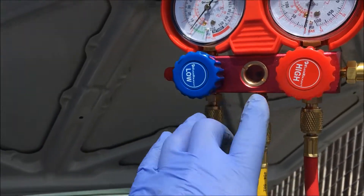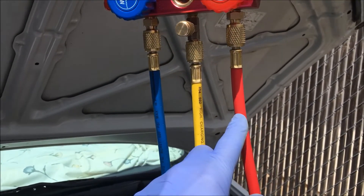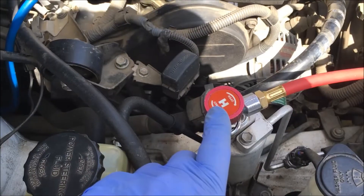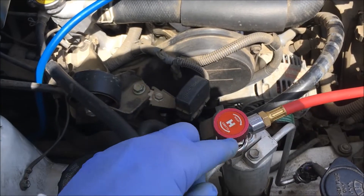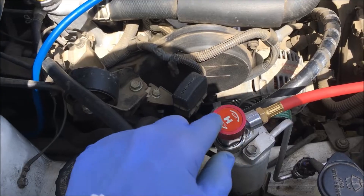Snug them up. We have the gauges set up with all three lines on — low, supply, and high side. The lines are hooked up, both the low and high side, to the ports. The valves on the car, the high and the low, are both in the closed position — that means counterclockwise. To open them, you go clockwise.